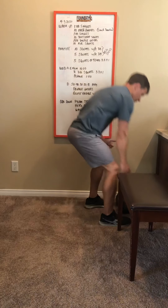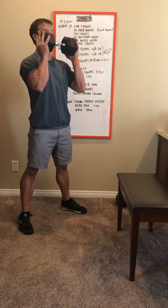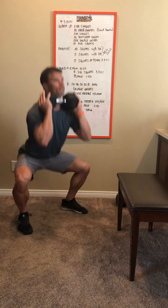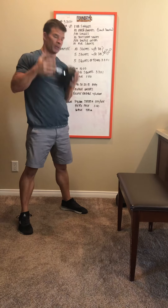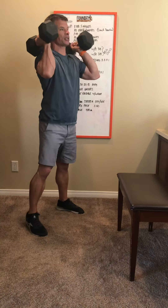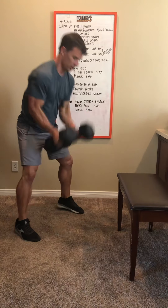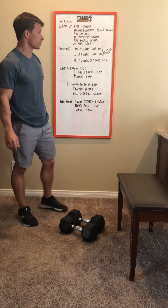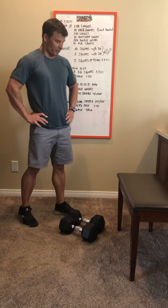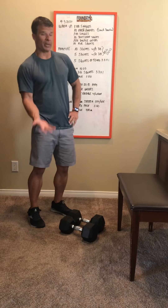We'll do tempo squats to warm up. Start with just a single dumbbell held in the front rack position like a goblet squat and do ten squats at a normal tempo. Then grab your second dumbbell and do five squats with the dumbbells on your shoulders. You can rest in between, then do five squats at the tempo we're prescribing today: three seconds down, a three-second hold in the bottom, coming up fast, and a one-second reset at the top.